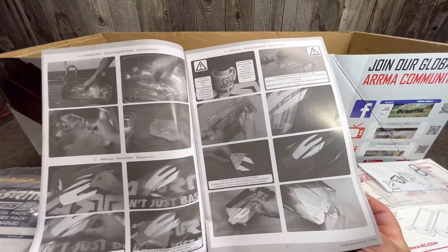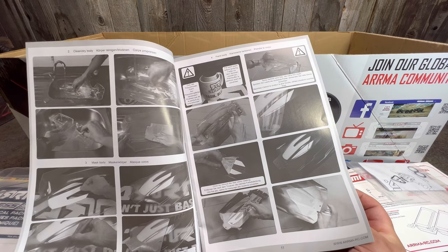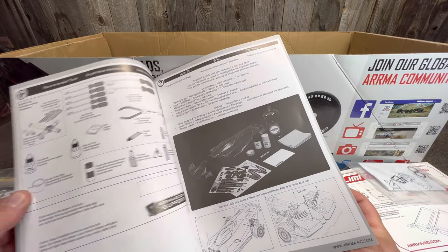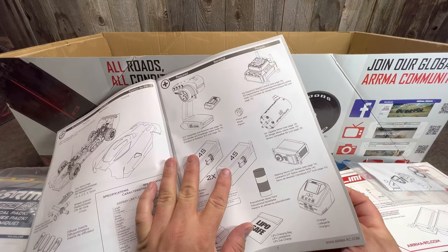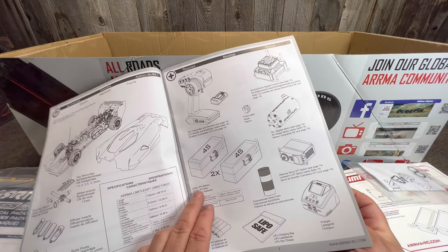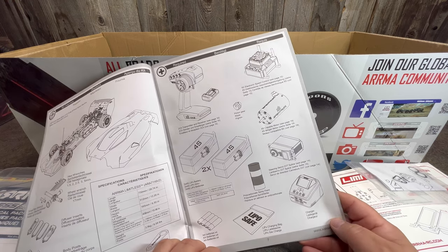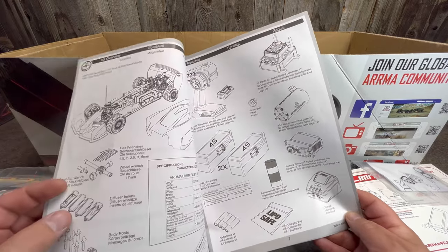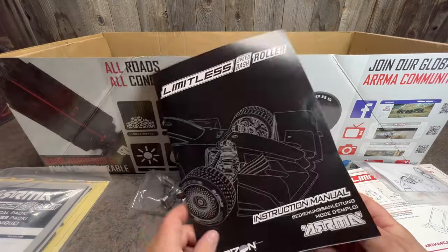The manual is pretty basic but looks decent and comes in multiple languages. It even tells you how to paint your body — gives descriptions of what to do, what products to use, and how to warm up your paint for rattle cans. I am not going to use rattle cans though; I'm going to airbrush this thing. The car requires two 4s packs or two 3s packs. I'm sure it'll do fine on 6s. There's also a battery charger and servo, and those plastic pieces are diffuser inserts to help with downforce on the rear.